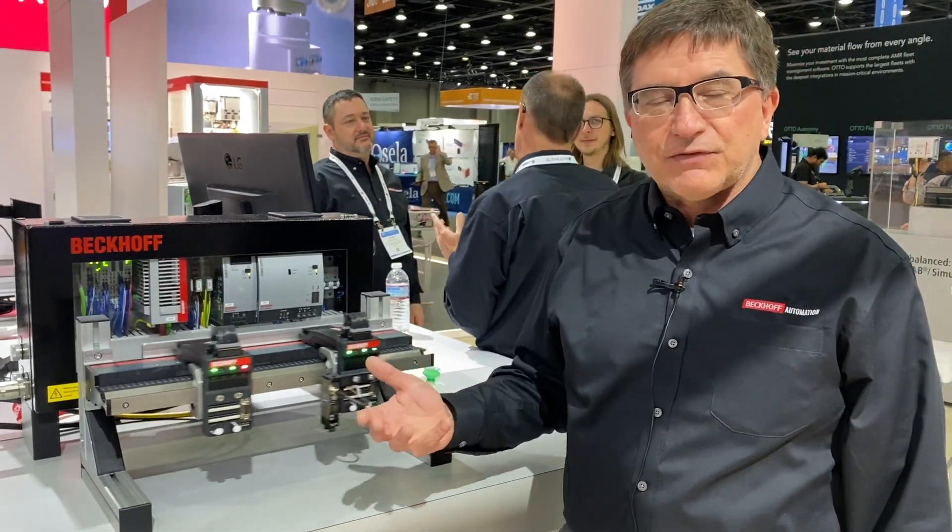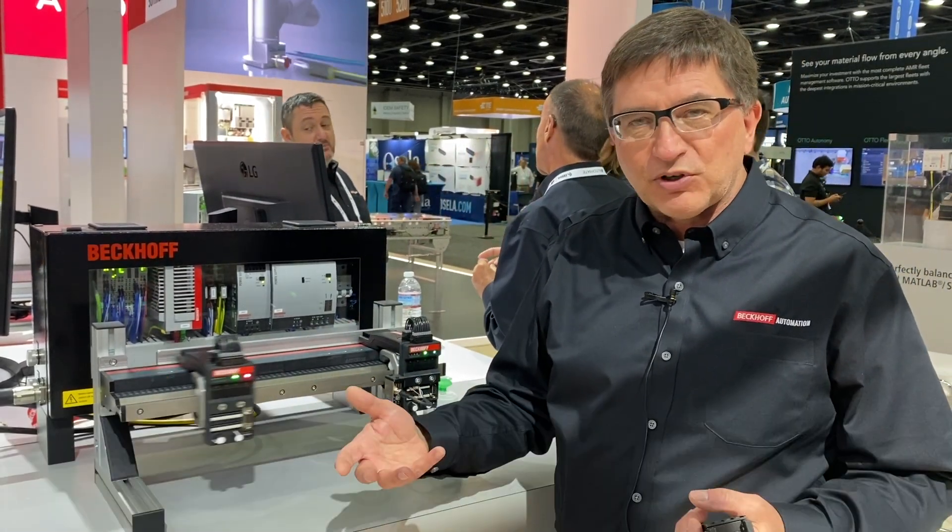What we're showing is our NCT technology for XTS. That stands for no cable technology. We've talked about XTS in the past — it's a linear transport system.